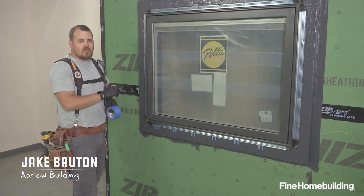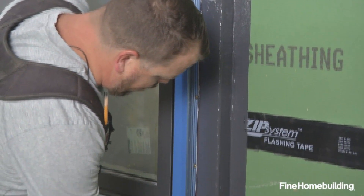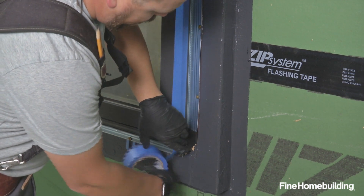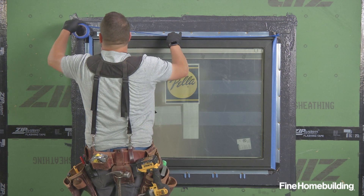Before we install the last layer of liquid flash, we're going to take the time to mask off the side of the window. This liquid flash is actually going to roll past where the fin connects and onto the main substrate of the window, so we want to protect that from being covered in black liquid flash at final installation.